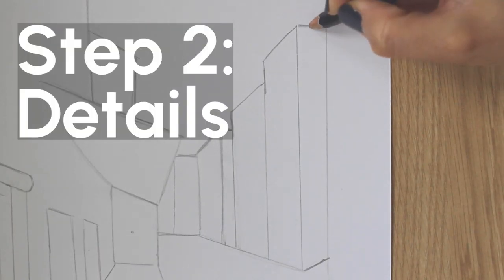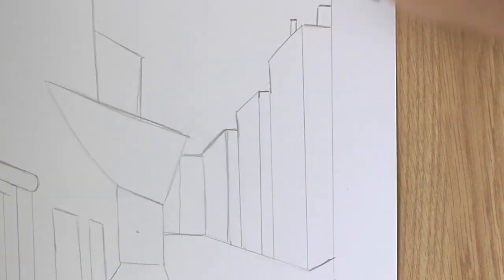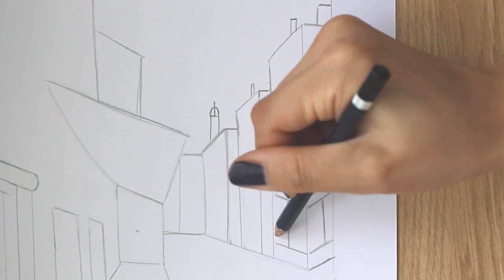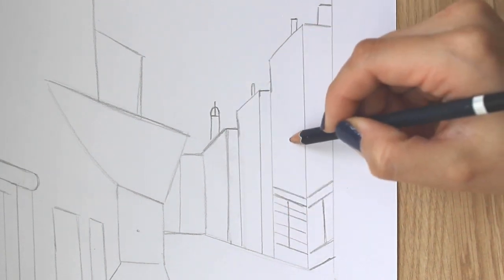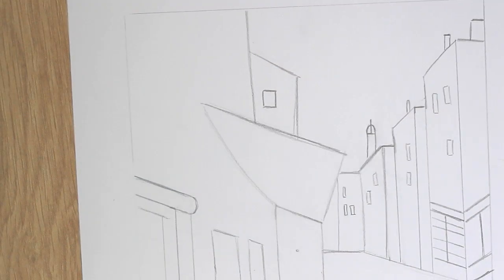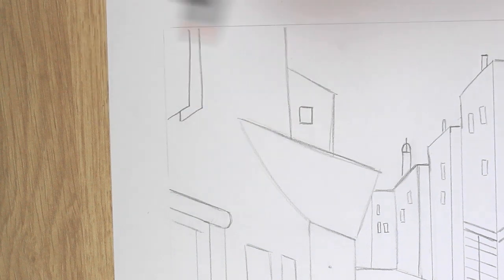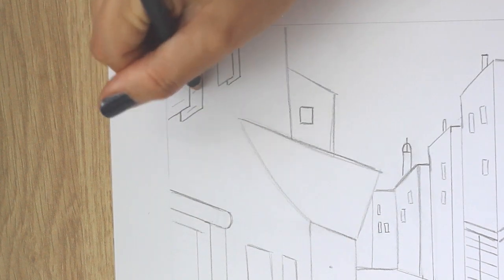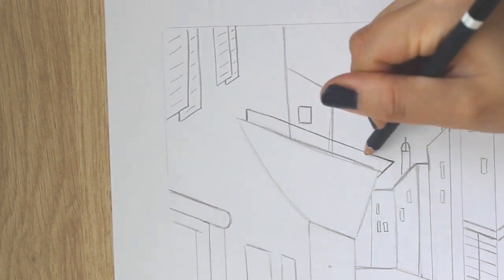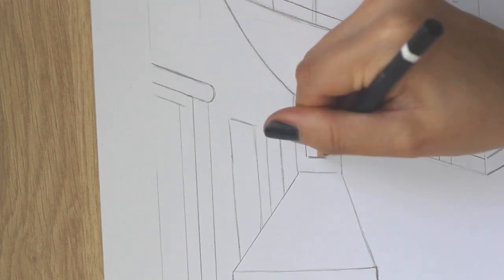Step 2: Details. Let's add some chimneys and windows onto the buildings. For this part, I leave it up to you to decide how many chimneys and windows you'd like to include as well as their location. Then add some details onto the canopy, and add a couple of windows for the cafe.